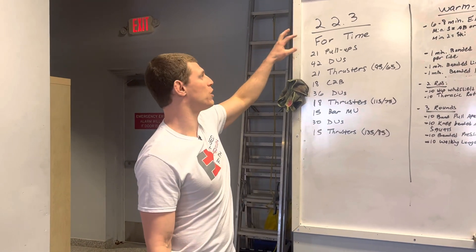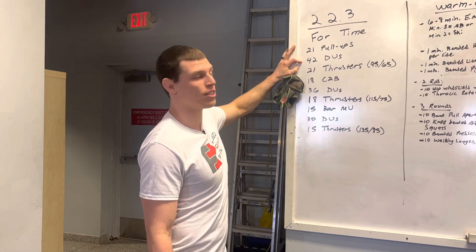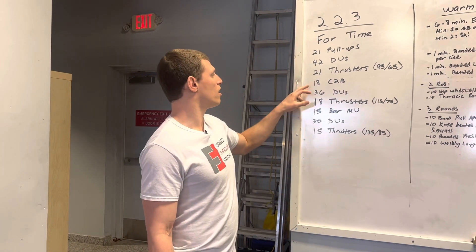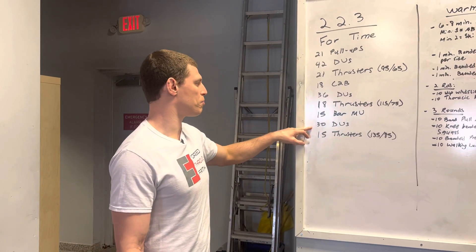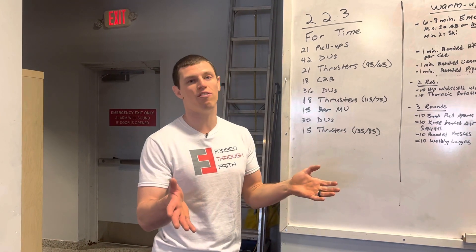This week's workout is for time: 21 pull-ups, 42 double-unders, 21 thrusters at 95/65 pounds. Then 18 chest-to-bars, 36 double-unders, 18 thrusters at 115/75 pounds. Then 15 bar muscle-ups, 30 double-unders, 15 thrusters at 135/85 pounds. 12-minute time cap.